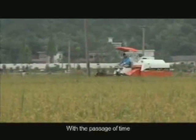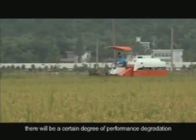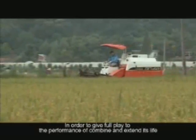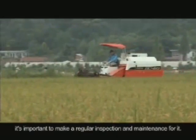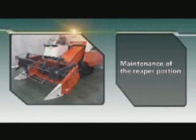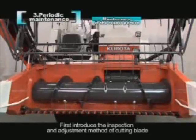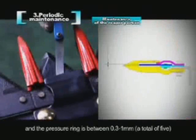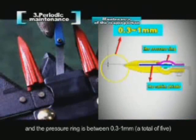With the passage of time, there will be a certain degree of performance degradation. In order to give full play to the performance of the combine and extend its life, it's important to make regular inspections and maintenance. Maintenance of the reaper portion: first, introduce the inspection and adjustment method of the cutting blade. Make sure the clearance between the reaping blade and the pressure ring is between 0.3 to 1 mm, a total of 5 points.